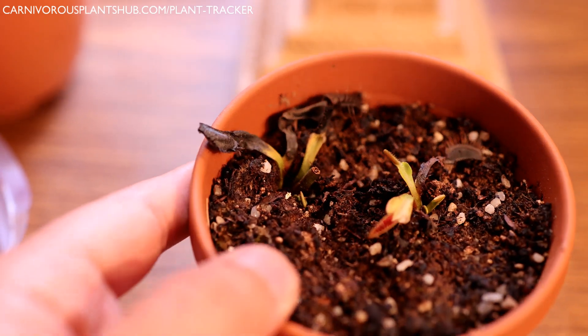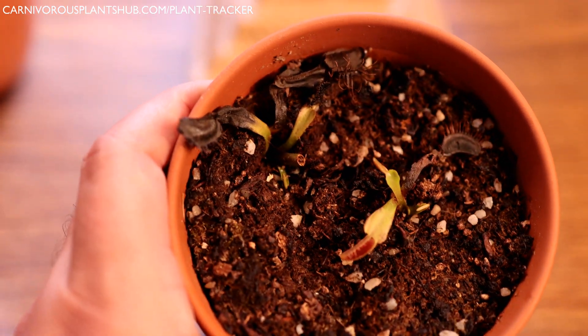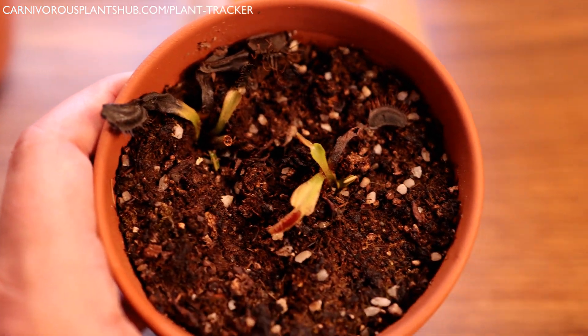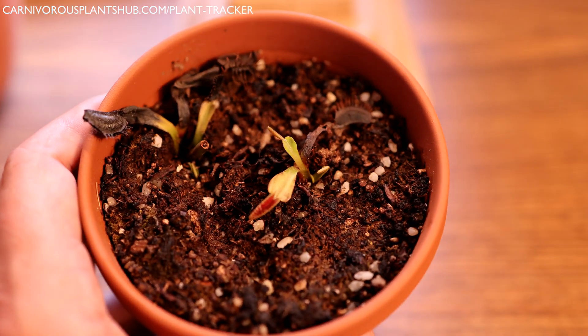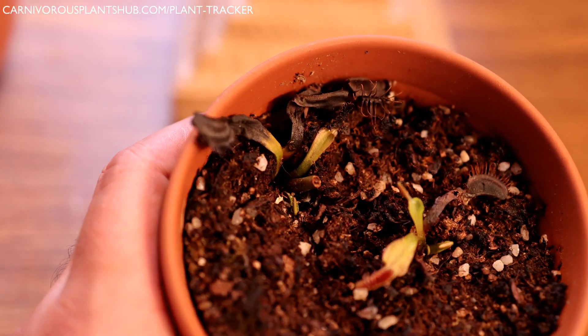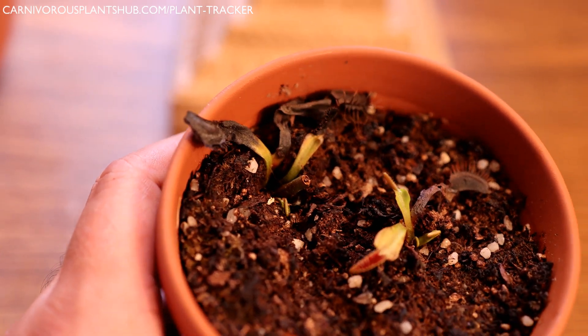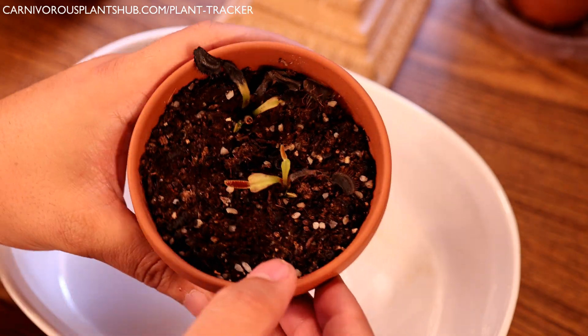One Venus flytrap is thriving and one is not, so if you guys get crown rot or something happens, don't be too hard on yourselves — this stuff just happens sometimes. I'm going to try to pull this one out without disturbing the other one. I'm hoping if I can get it out of here, remove some of the rot, and there's still healthy rhizome left, it'll take off.